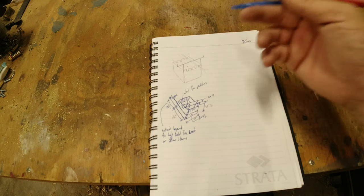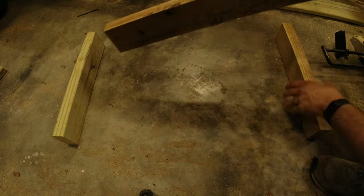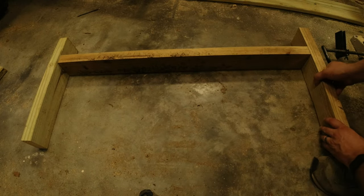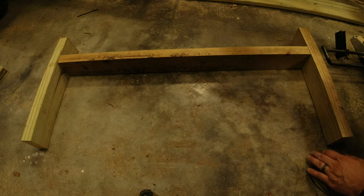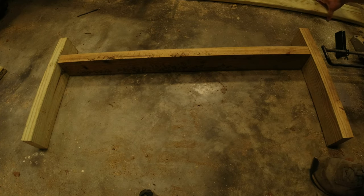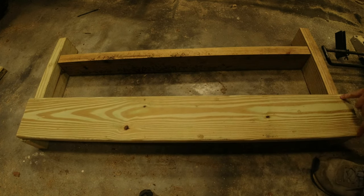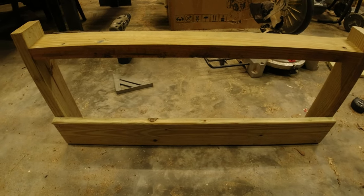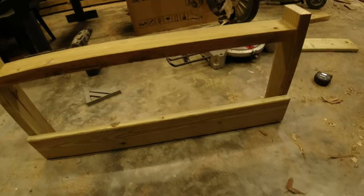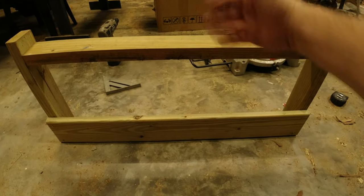This is the back piece — you can envision the canoe sitting in here, with these keeping it from sliding side to side. This is the back part of the box. I'm going to get this all squared up and screwed into place, then build the sides first by cutting those pieces long, screwing them into the outer sides on both ends, and then do the front part of the box.